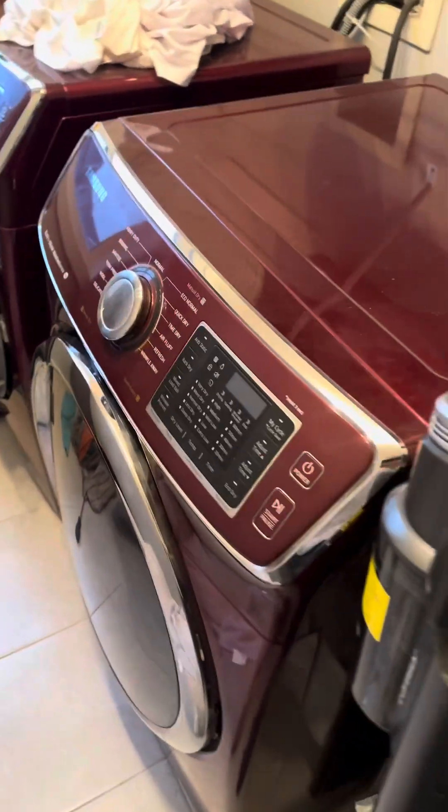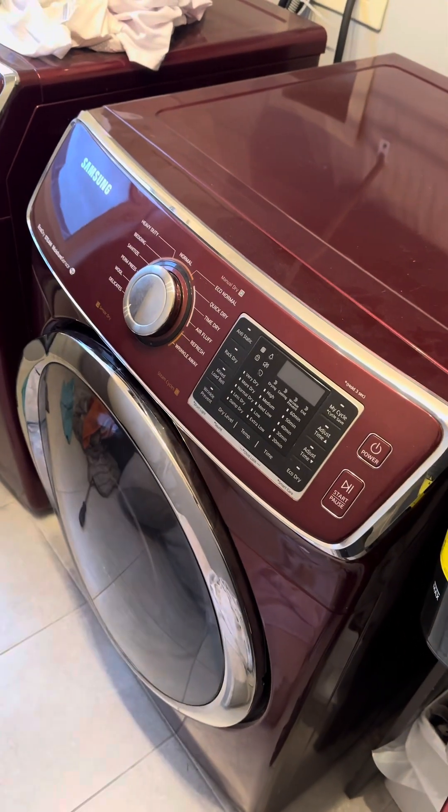She reports the dryer smells musty. Let's see if we can figure this out.